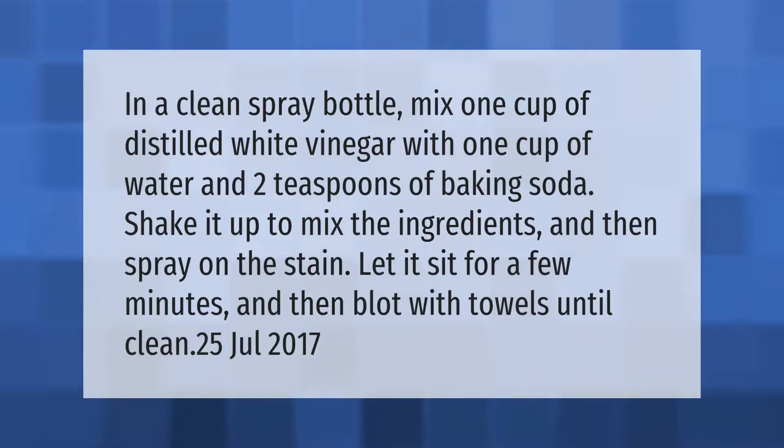In a clean spray bottle, mix one cup of distilled white vinegar with one cup of water and two teaspoons of baking soda. Shake it up to mix the ingredients, then spray on the stain. Let it sit for a few minutes, then blot with towels until clean.